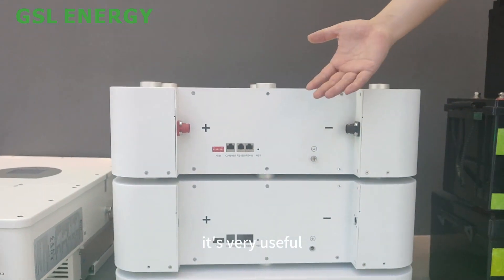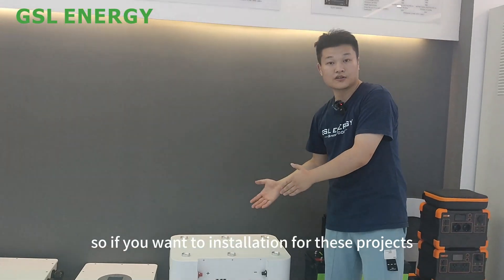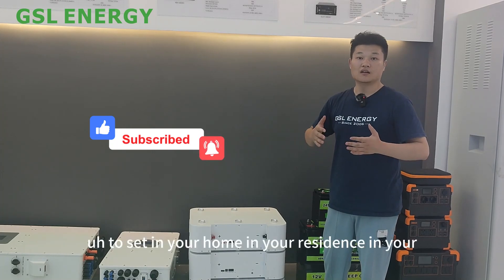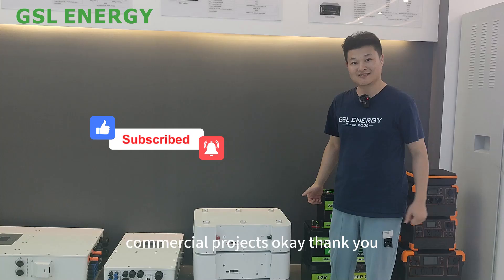All the wiring is in the back, which is very useful for installation. This battery will look very decent and beautiful in your home, residence, or commercial projects. Thank you.